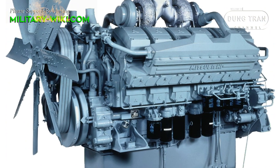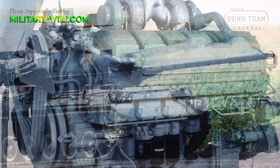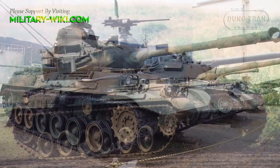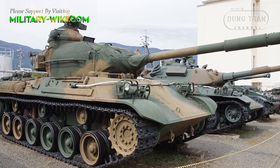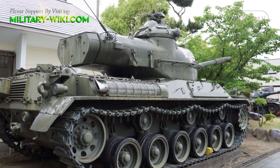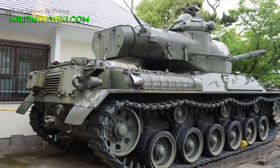The Type 61 was equipped with a Mitsubishi 12M21 diesel engine with 570 horsepower, for a maximum speed of 54 kilometers per hour and a range of 200 kilometers. The Type 61 was not designed to be even remotely amphibious, nor did it provide anything in the way of protection from nuclear, biological, or chemical hazards, so its tactical use, especially considering the volatile early years of the Cold War, was limited in those regards.